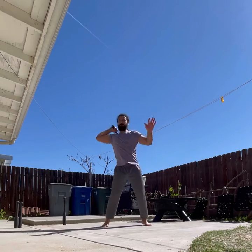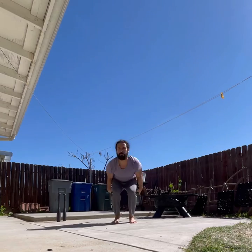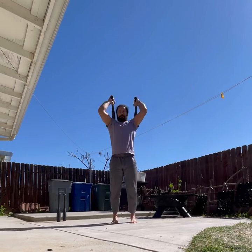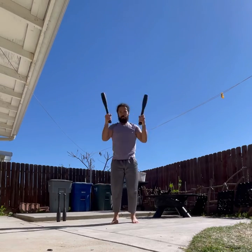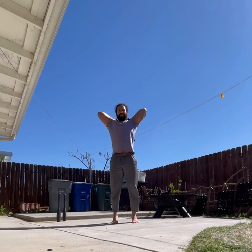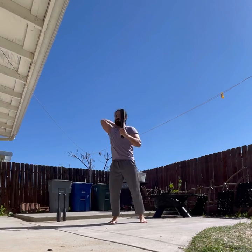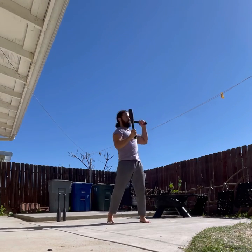Then I come back at it with the Indian club, working on these rotations. This definitely burns and gives it that great effect.